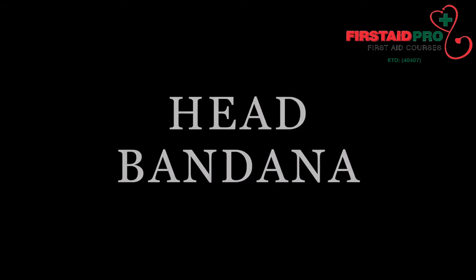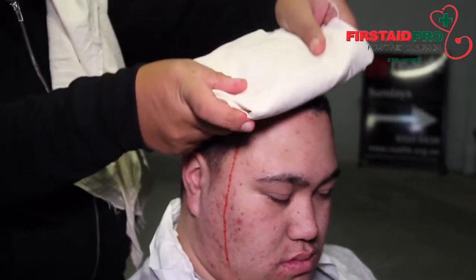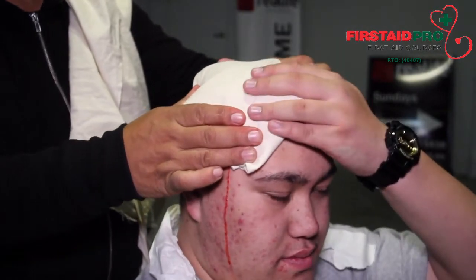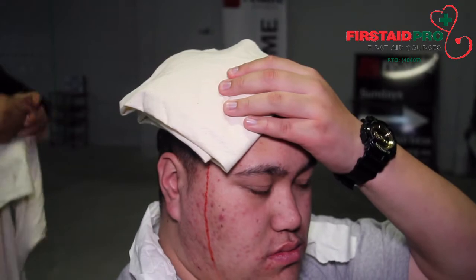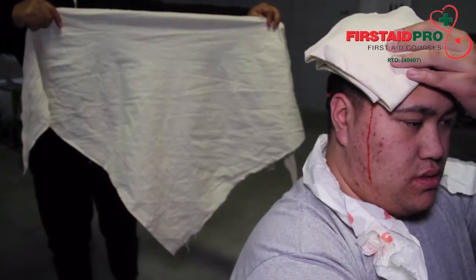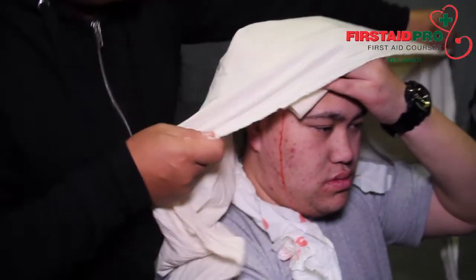Place pressure pad onto the wound. If possible, ask the patient or assistant to hold the pad in place. Using an open triangular bandage, place the middle of the bottom edge just above the eyebrows, ensuring that pressure is constantly maintained on the wound.